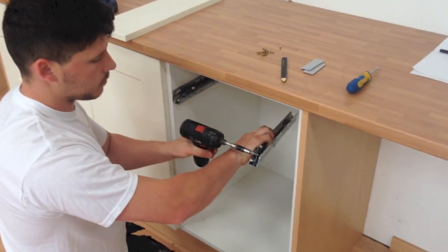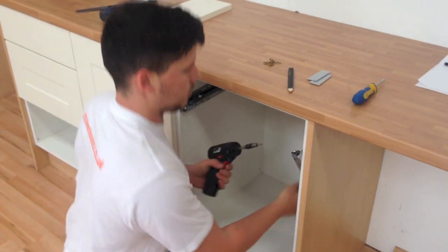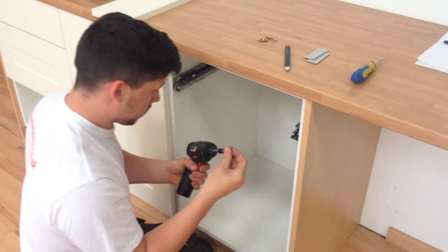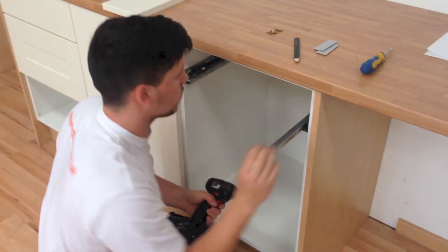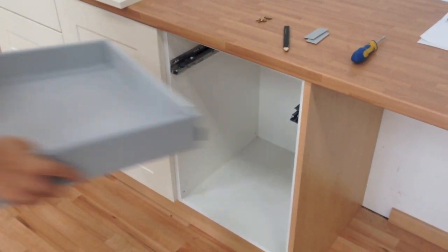Repeat the whole process for the other runner, remembering to position the runner 2mm back from the front edge of the unit.